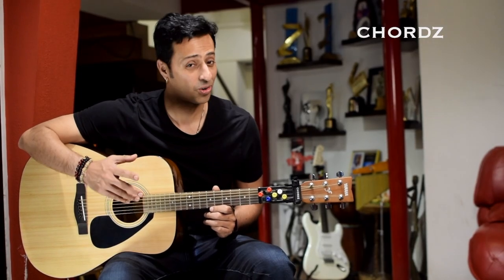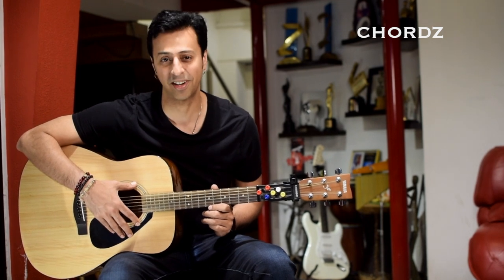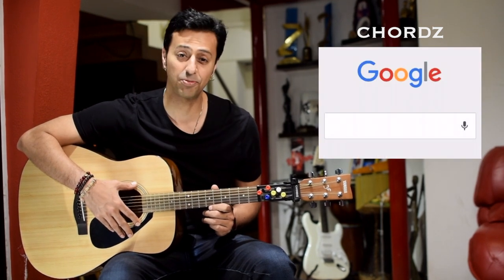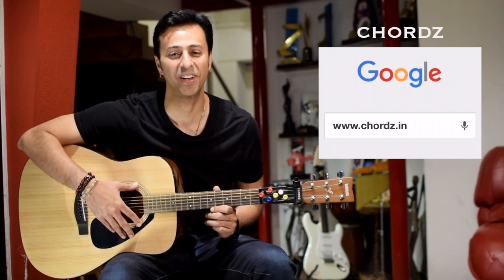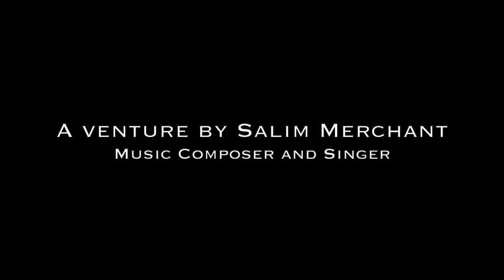Isn't it amazing? Chords is a great way to start your guitar experience. Find out more about Chords at www.chords.it or www.chords.com.au